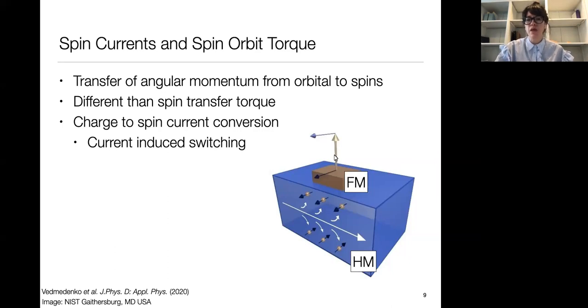This is a charge-to-spin current conversion: we apply a charge current and convert it to a spin current, then use that to switch a ferromagnetic moment. This is different from spin transfer torque, which is a transfer of spin angular momentum between two ferromagnets with non-collinear magnetization. You can also use ferromagnetic materials to generate spin currents through the anomalous Hall effect, where applying a current in a perpendicular magnetic field generates a transverse charge current and concomitant spin current.